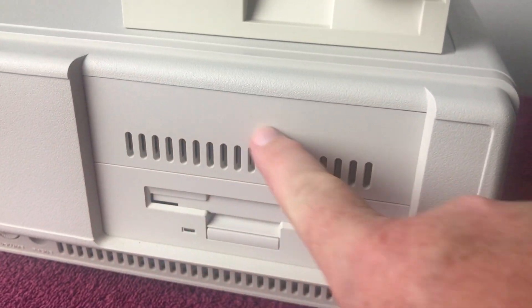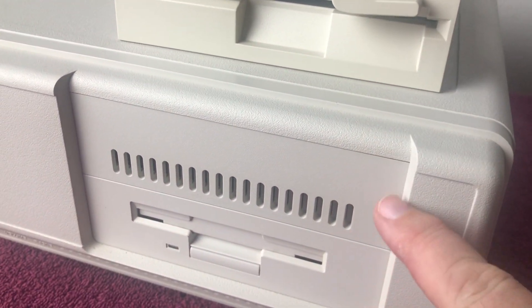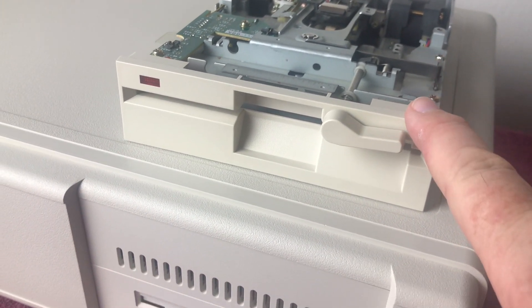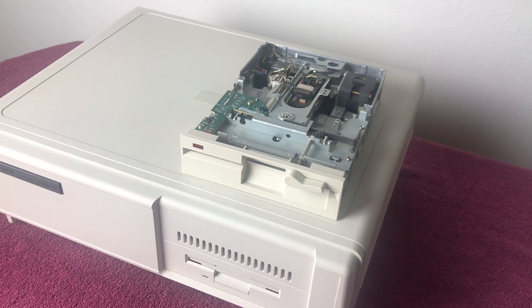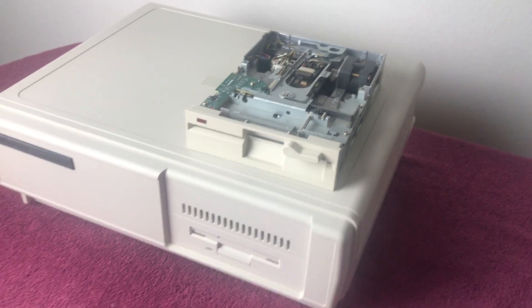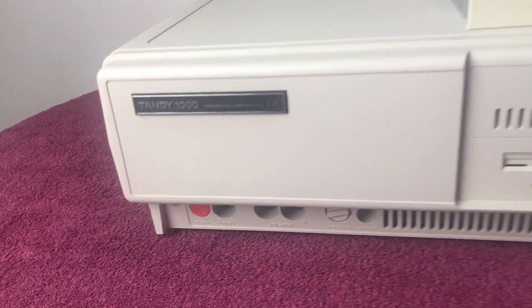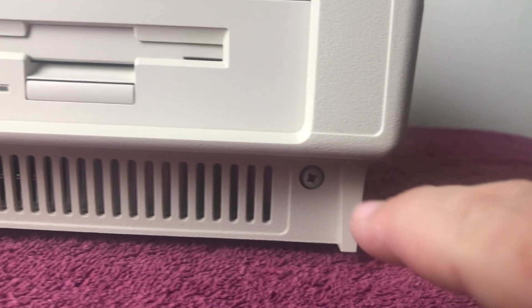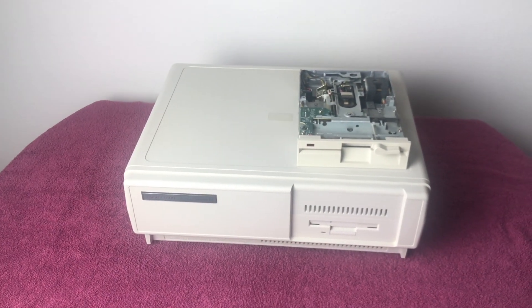It's going to go right here in this slot above the three-and-a-half inch drive. You'll notice the face plate isn't exactly a match — I might need to Retrobrite that at some point, but for now it's close enough. I know this is the right model to use because friends with external Tandy five-and-a-quarter drives have the same model. To do this upgrade mod, I need to take the case off, so I need to take those screws out and then slide it off.